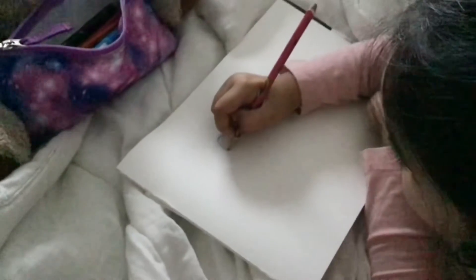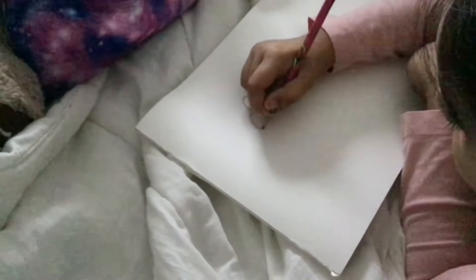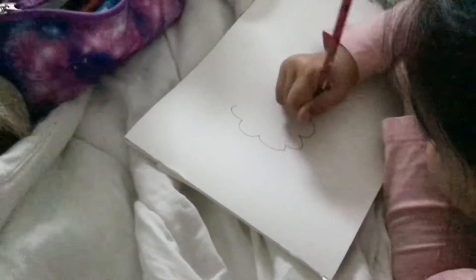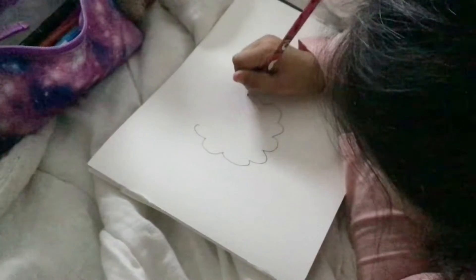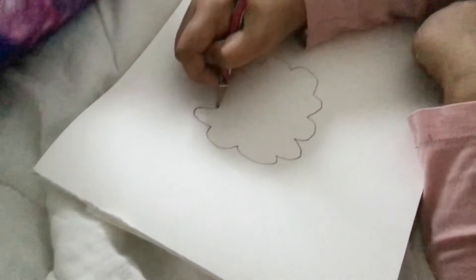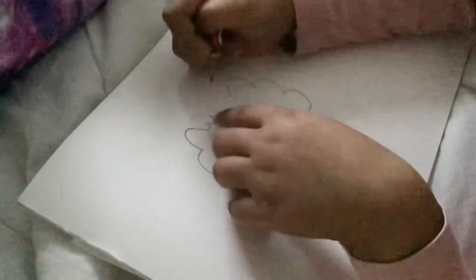So you're just going to draw some bumps and a circle. You can pull it in if you want. Then you can do bumps like this, starting from where you started, over here.